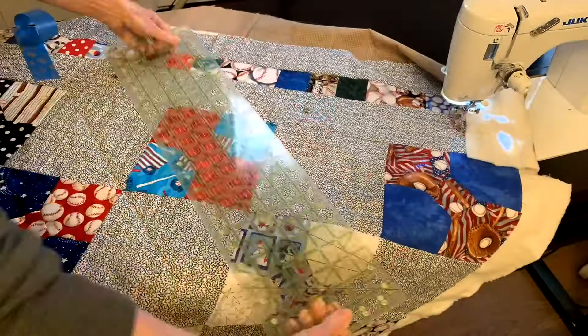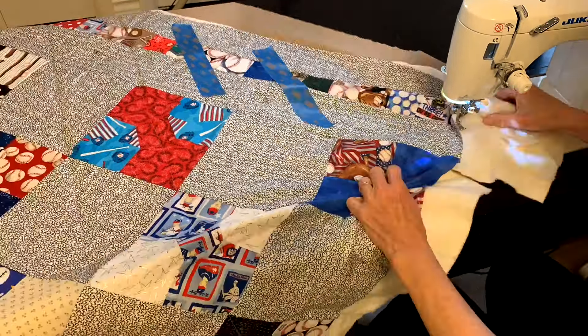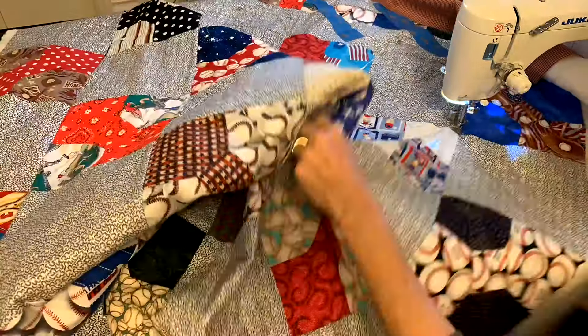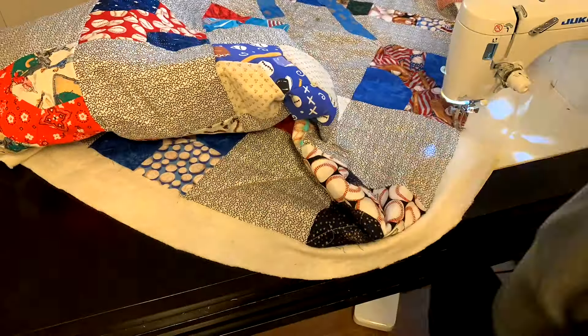The nice thing about using painter's tape is you can reuse it. I just move it along as I go row by row, using my ruler one or two rows at a time.